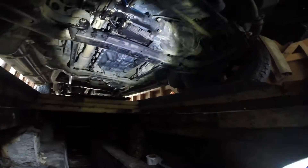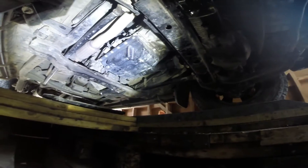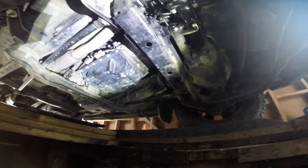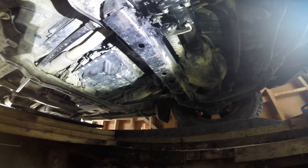Do not go into that sump there — that's for the automatic transmission fluid. Unless you're planning on changing that, you want to leave it alone.